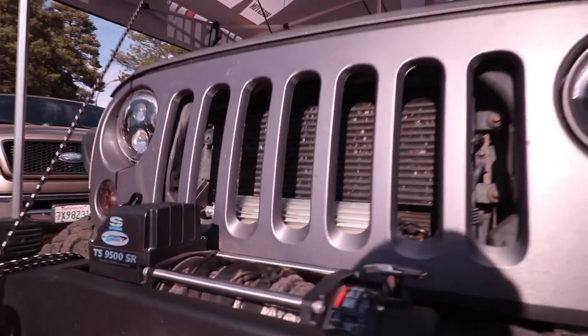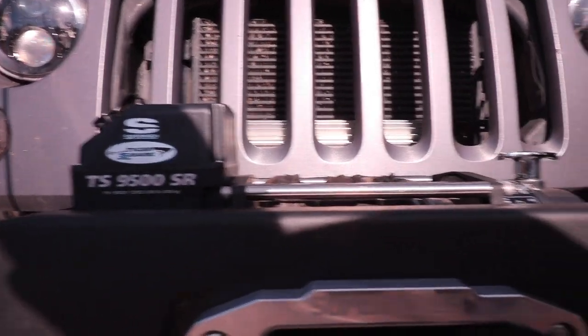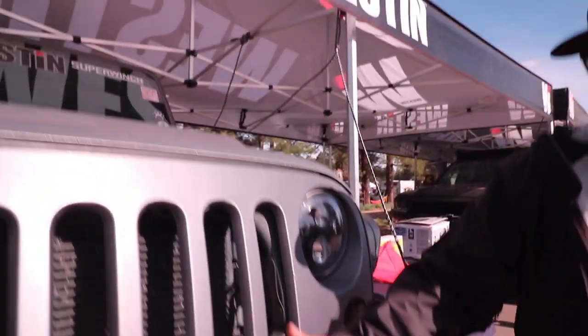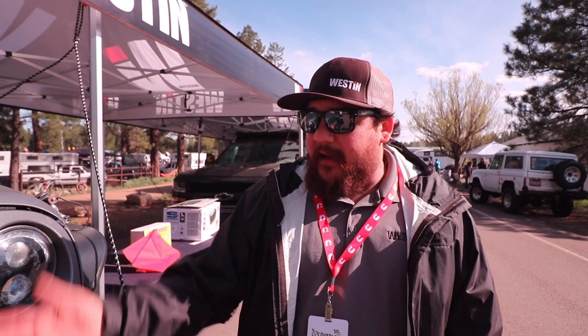On the front of my Jeep, we've got the Tiger Shark — it's a 9,500 winch. Comes in either steel or synthetic; on mine I've got synthetic — Dyneema rope, great rope for going synthetic. A cool feature about the synthetic one is we've actually moved the brake to the planetary gear set, so it's got a disc brake. It doesn't get any heat into the rope, which keeps the rope strong — heat's really the biggest factor of weakening synthetic rope. This goes all the way up to 15.5 as far as pulling strength, so we've got something for everybody.